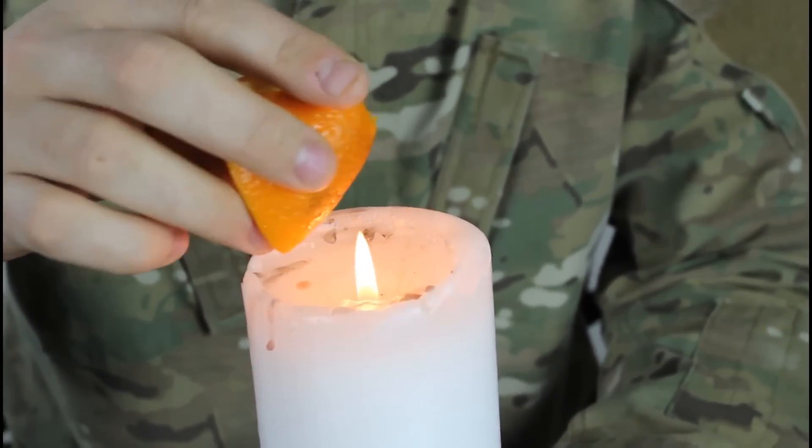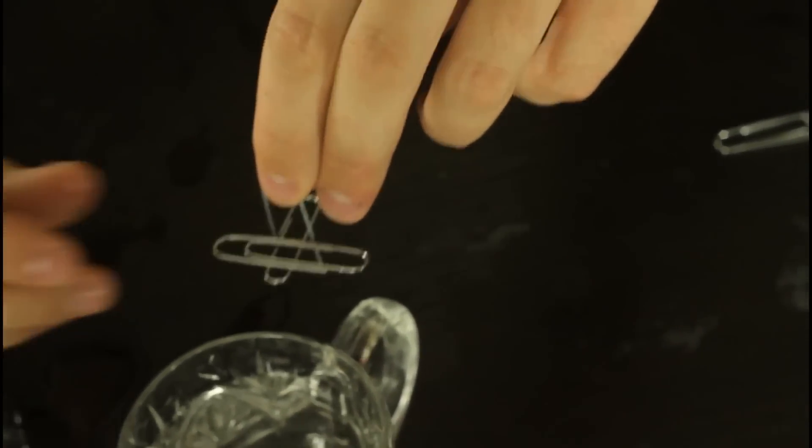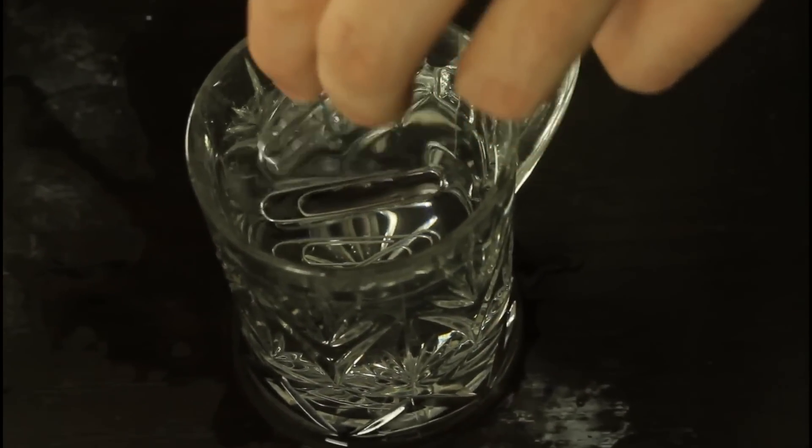Put the other paper clip on top of it, and just carefully put it on top of the water, and it will float.